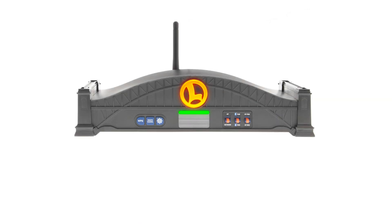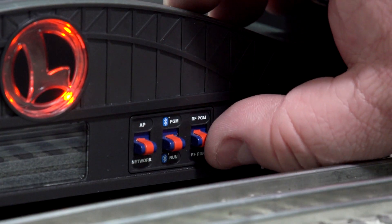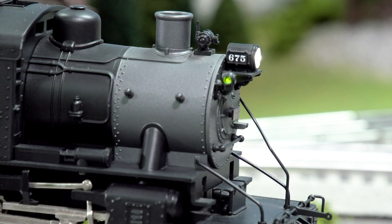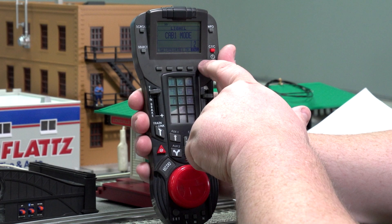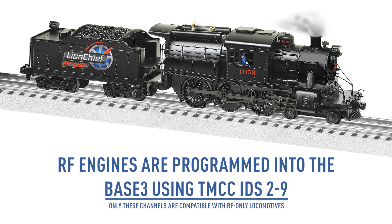To program one of these engines, flip the RF run/program switch on the front of the Base 3 to Program. Next, power up your engine. The engine will chirp and/or flash its headlights to indicate it is looking for a connection. On the cab controller of your choice, hit ENG and then a TMCC ID between 2 and 9.